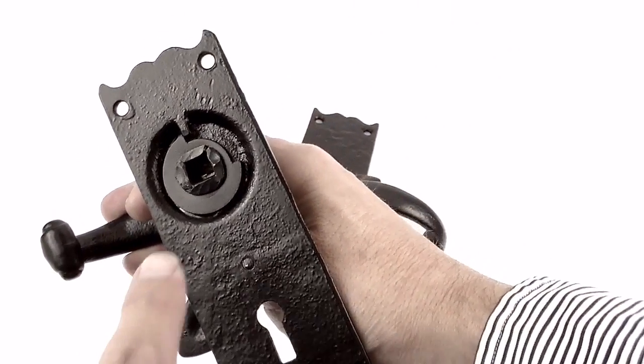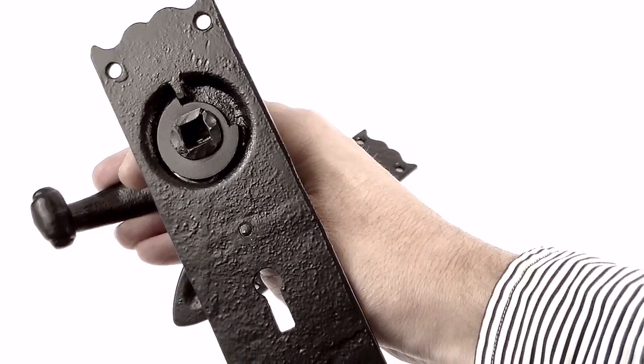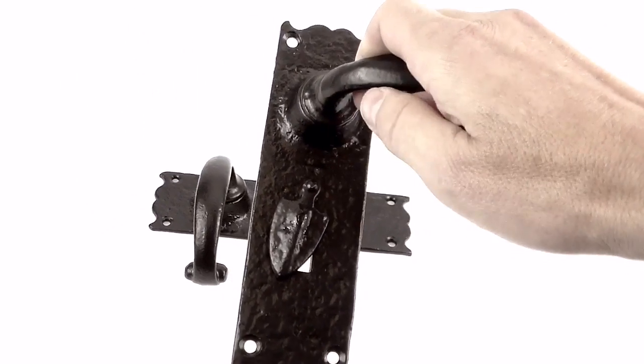Kirkpatrick also have another great trait — on the back of their door handles they actually hand rivet over the connection between the handle and the back plate. That makes a really good strong connection rather than using a spring washer. So it's a door handle that lasts a lifetime, really.